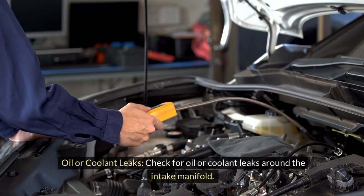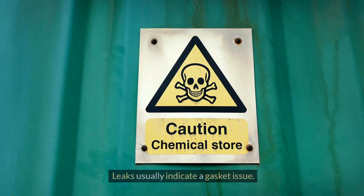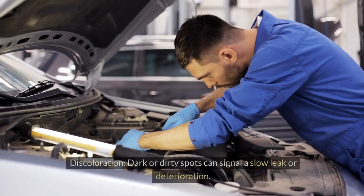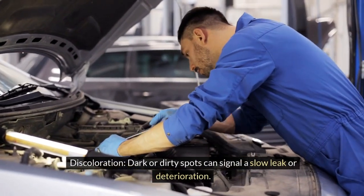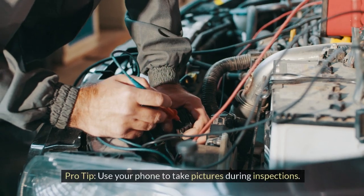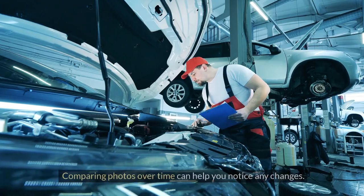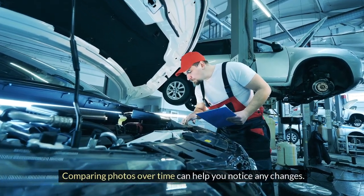Also check for oil or coolant leaks around the intake manifold — leaks usually indicate a gasket issue. Look for discoloration: dark or dirty spots can signal a slow leak or deterioration. Pro tip: use your phone to take pictures during inspections; comparing photos over time can help you notice any changes.